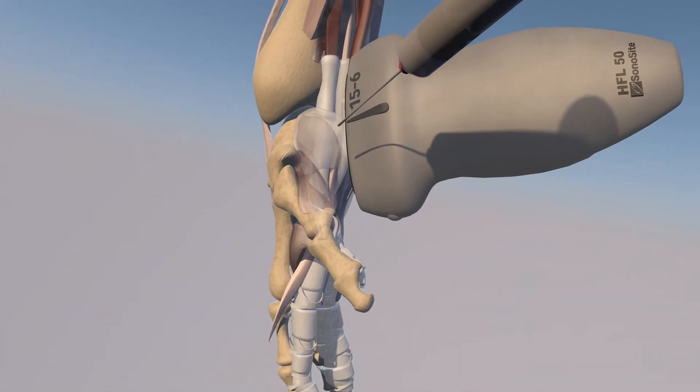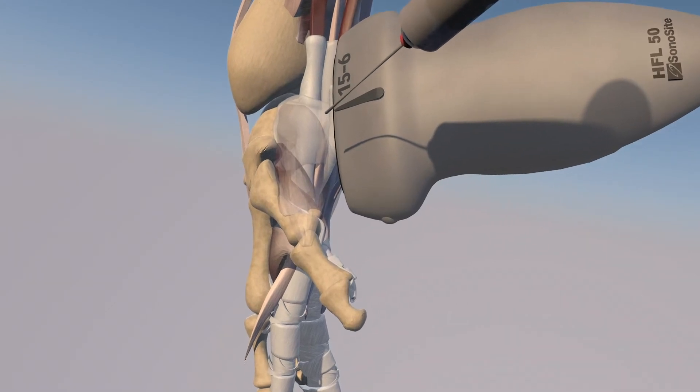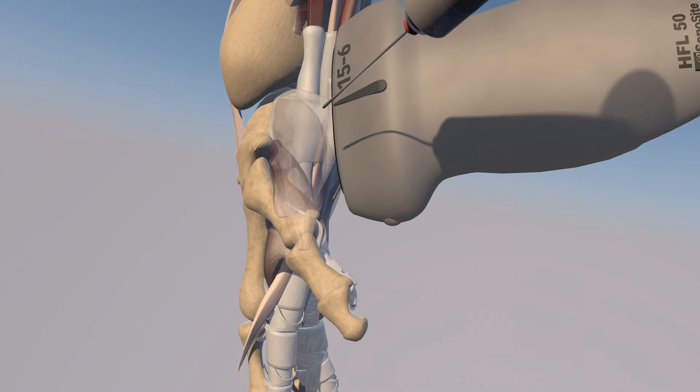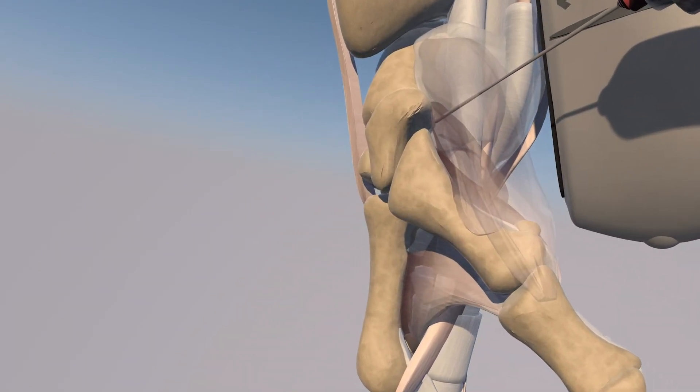This is going to be an out-of-plane approach injection, where you will only see the needle tip, or perhaps just some tissue movement using the jiggle technique. We're going right above the CMC joint with the needle and then injecting into that recess right above the joint.